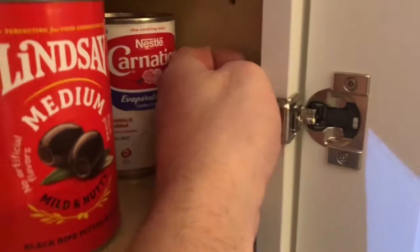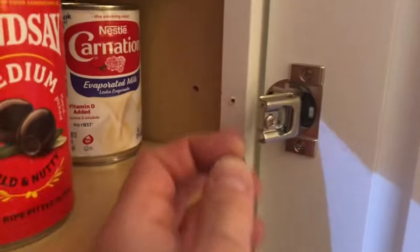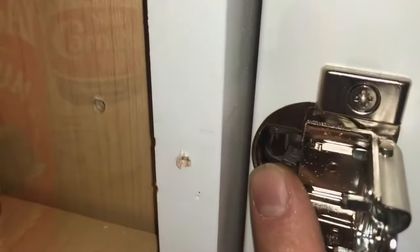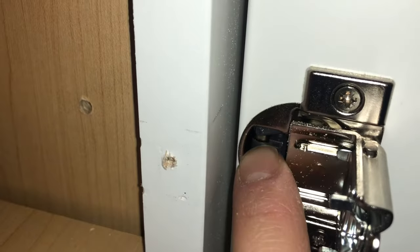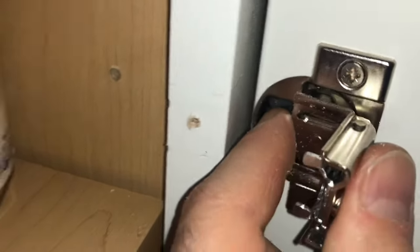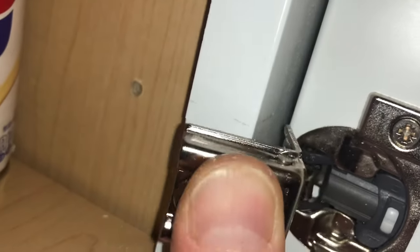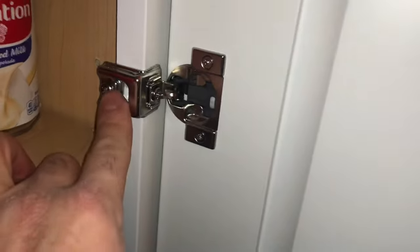Hinge restrictor. I'm going to pop this out. You open it up, and then you see how I got it in there? All you do is put it like that. You flip this closed, you'll hear a little click. Did you hear that little tiny click? Put this back on. I'm going to put the screw back in there, and I'm going to do one at a time, and then my cabinet will no longer crash into that wall — it will just open up at that 45-degree angle.